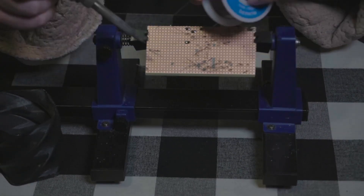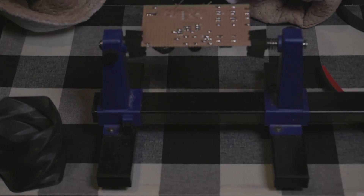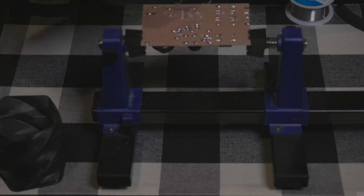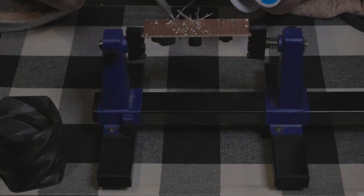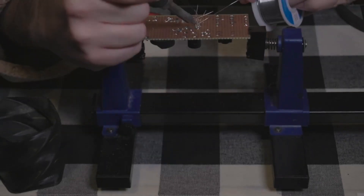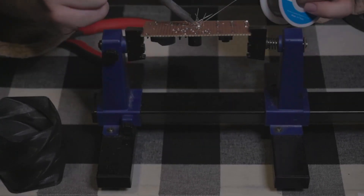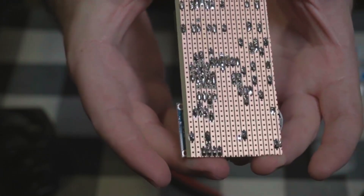Once everything's looking good, it's time to solder everything up. I like to use these little tilty vice thingies, but use whatever method suits you — just make sure it's nice and steady. This part is pretty simple: you see some metal poking through, you solder it down, you clip the excess. Easy peasy. I save the screen for last and make sure to get it in there really carefully. Do your best to keep the bottom of the board nice and neat so that it sits flush into the case.